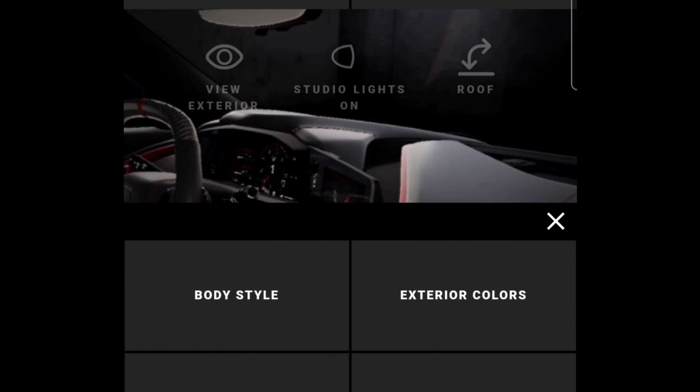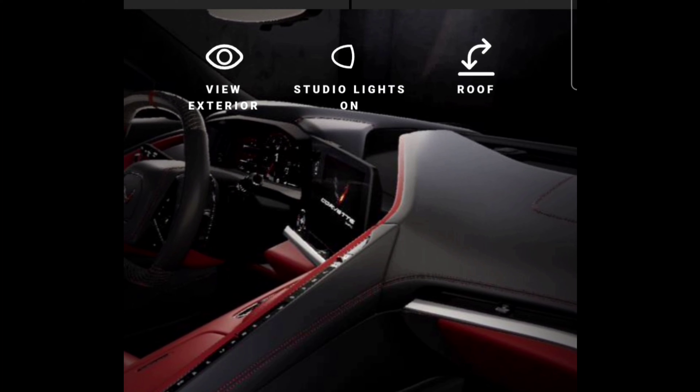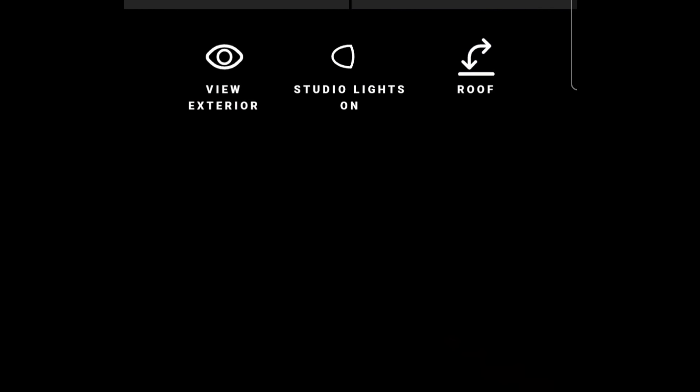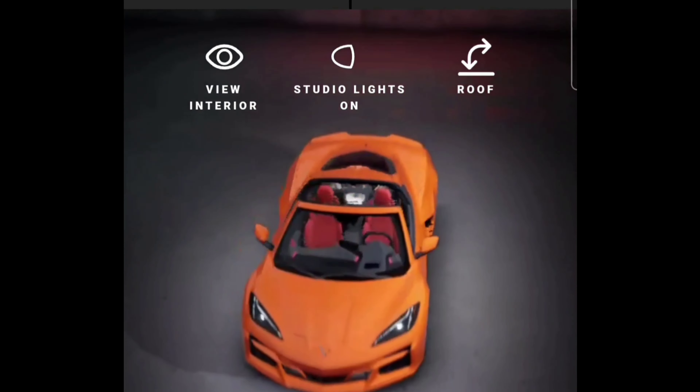Let's go back to customize exterior colors — that's what I was concerned about. They do have that Amplified Orange Tint, because I love orange. I like red too, but I like orange on these cars. There's silver, white, Red Mist Metallic — that might be pretty cool too — Torch Red, black, Ceramic Matrix Gray, and Hypersonic Red. But if I was to move forward with this, I'd definitely want an orange one. And clicking back on View Exterior — oh yeah, that looks good, that looks nice!